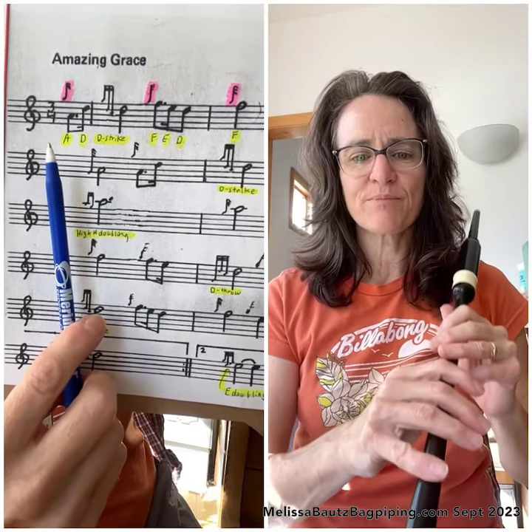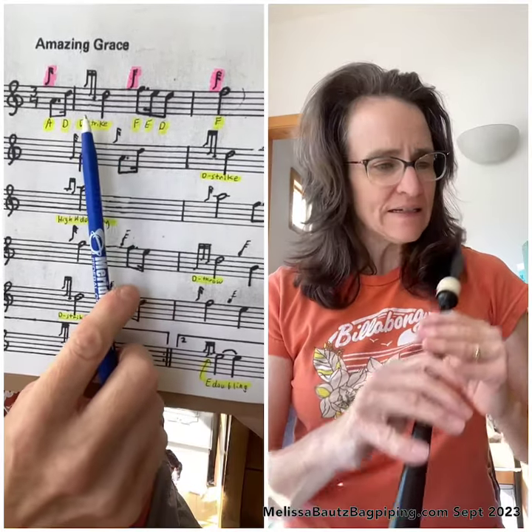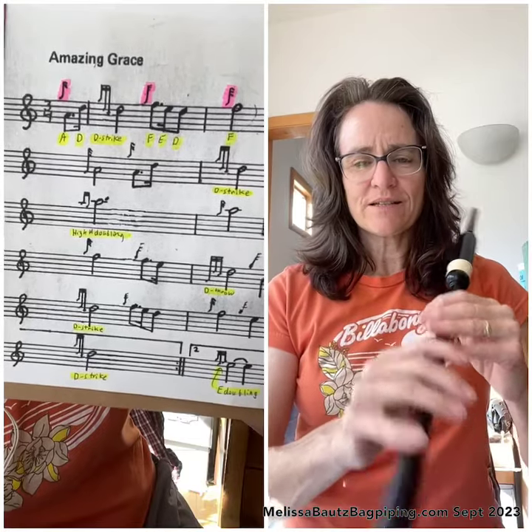This is a review of the first bar of Amazing Grace. We'll be looking at setting our fingers up and then playing through that first bar together. Let's get started.